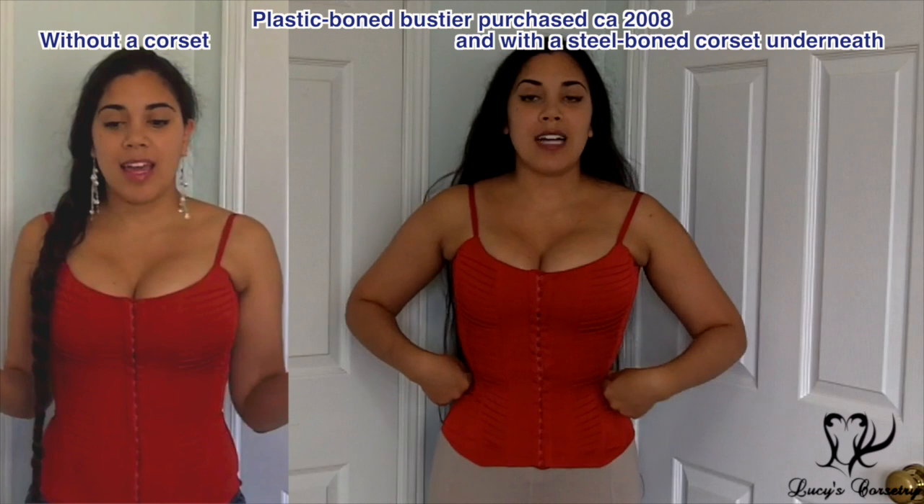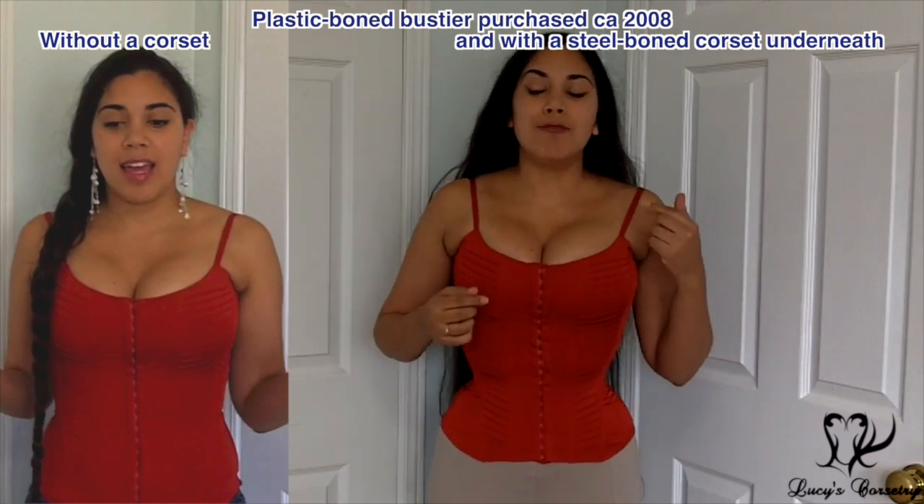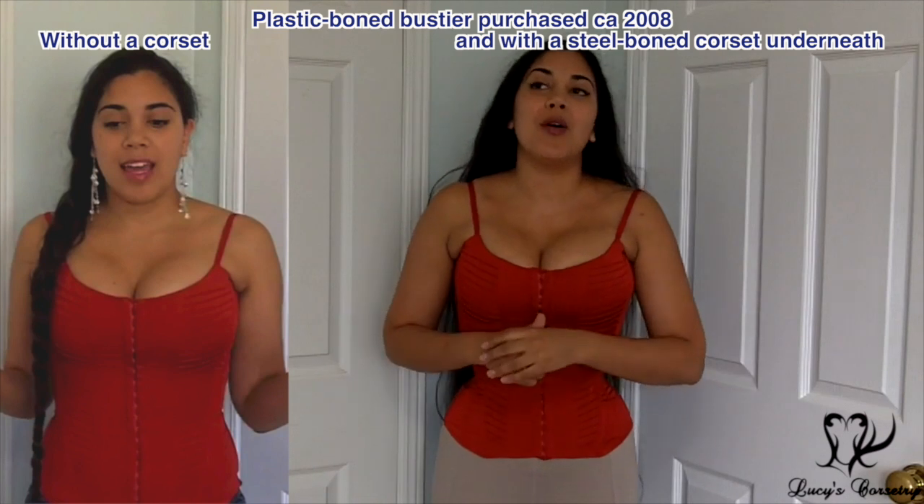Before I got into wearing real corsets, I had an array of corset-like garments and plastic bone bustiers that I wore throughout my late teens and very early 20s.